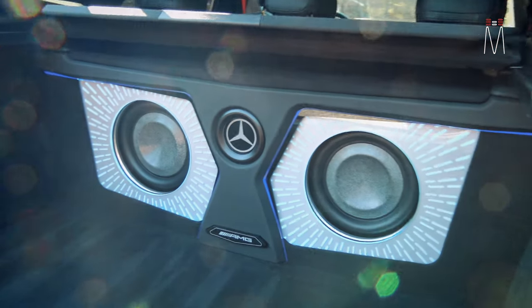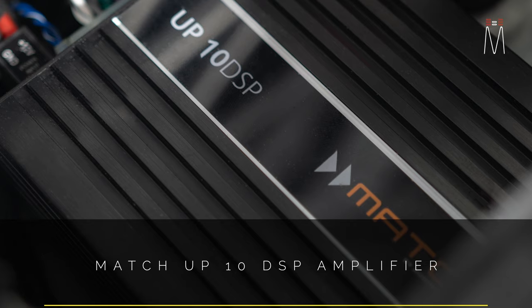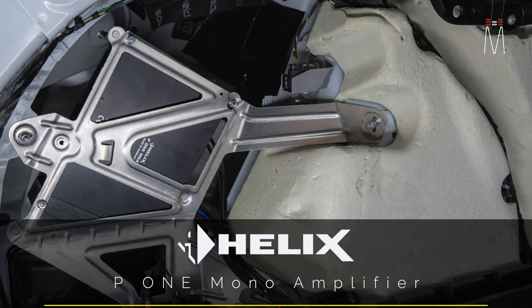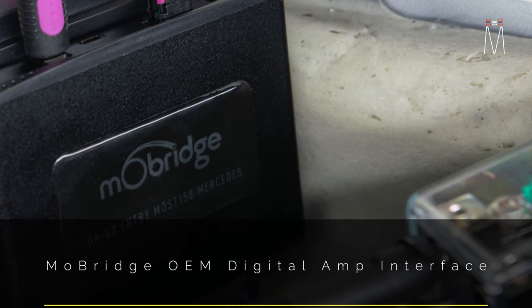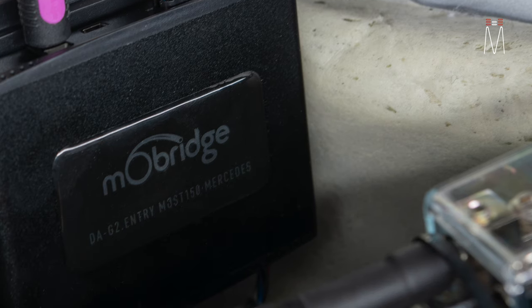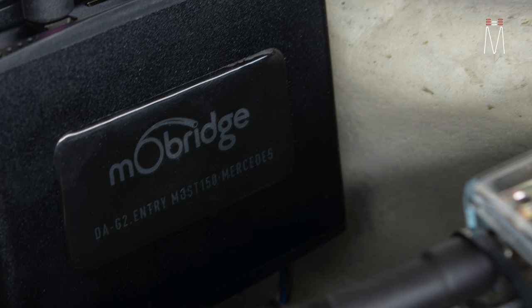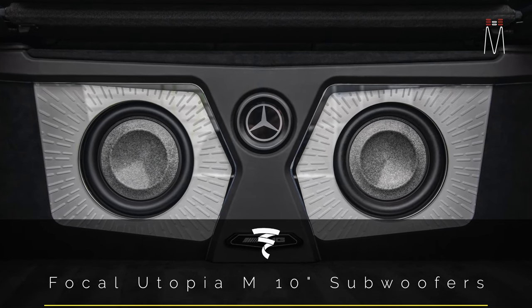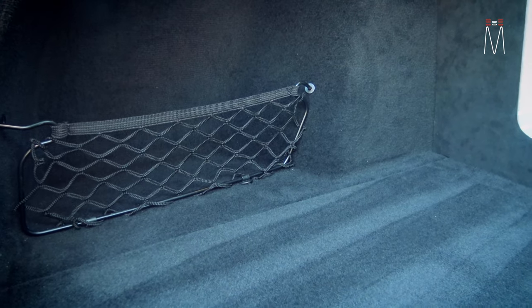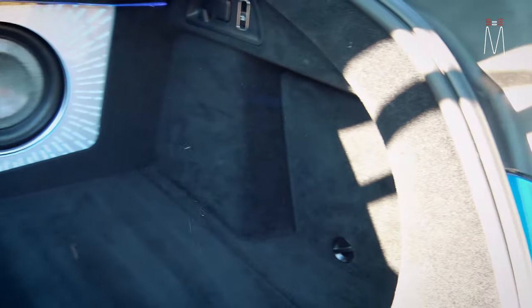What we ended up doing is adding a Match UP10 DSP, which is here behind this panel. The factory amplifier comes out, we mounted the Match UP10 and the Helix P1 — which is powering the two Focal Utopia M subwoofers — and then we have a Mo Bridge interface. The Mo Bridge goes in place of the factory amp and works perfectly with the COAX data coming from the car, giving us a perfect digital signal from the front radio, the nav, the chimes — all perfectly summed into a digital TOSLINK output that goes into our Match UP10 DSP. All of that is completely hidden behind the panel.